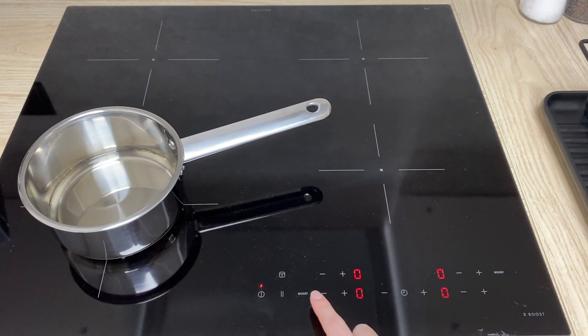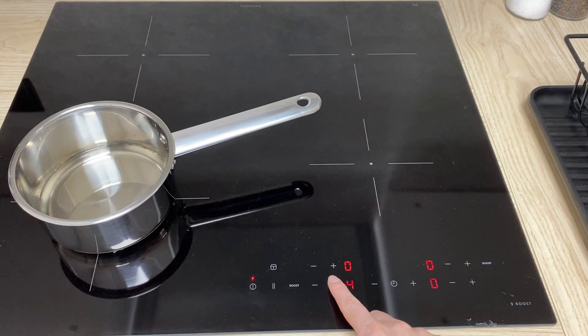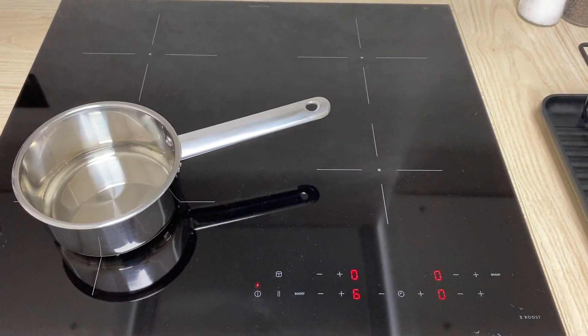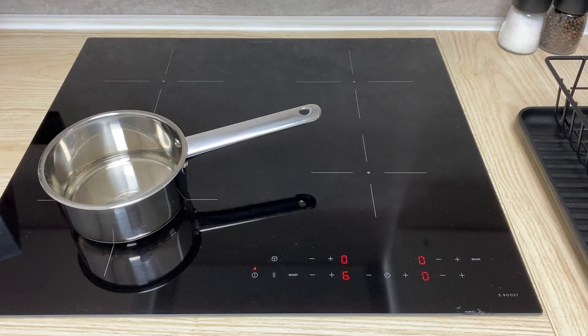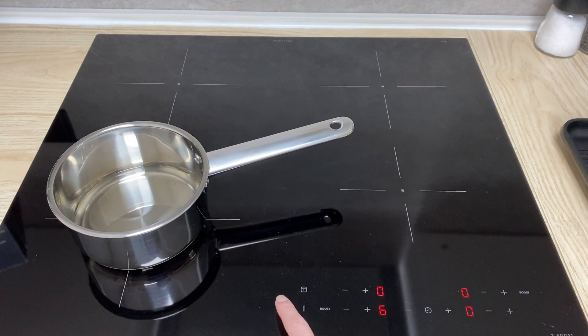For this position, you should choose the temperature here. And it's starting to heat up. To turn off, press the on and off button again.